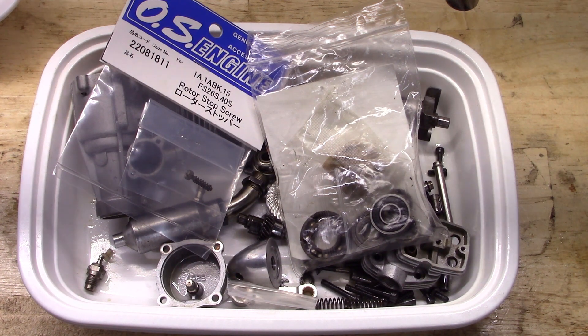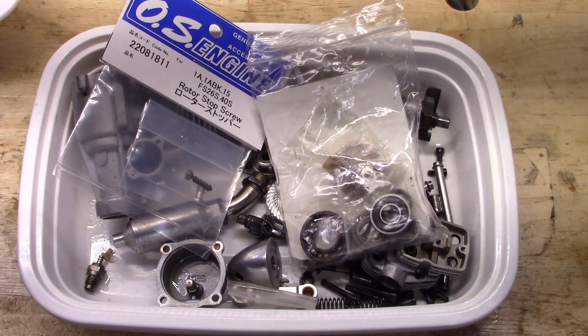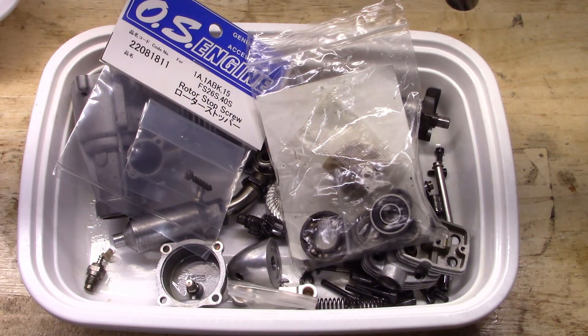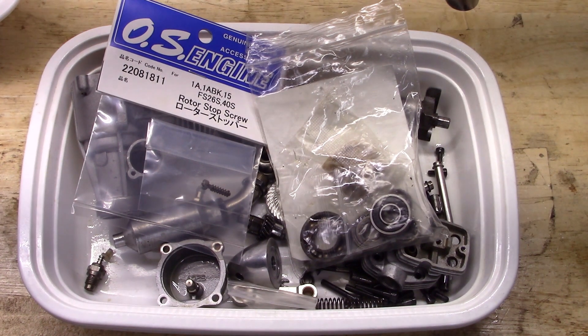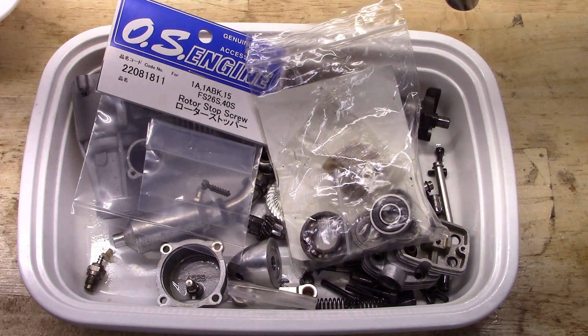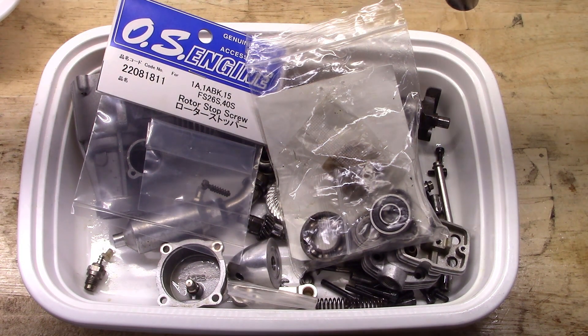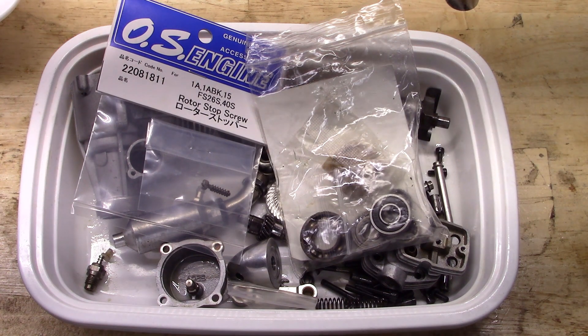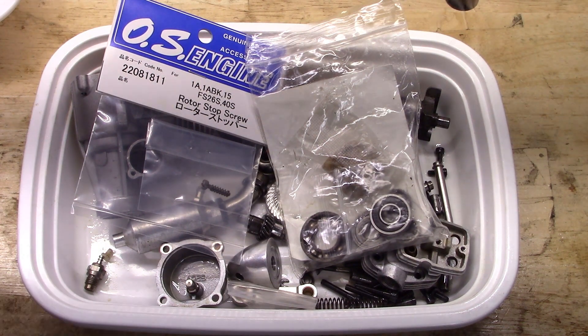Okay, so for part three of this OS FS40 Surpass engine, I've got my clean parts here now. You can see this is my workbench in the garage. Sunday is kind of a rough day to film in the garage because my wife's in and out here doing laundry, and that's what you hear in the background. I'm still trying to adapt to not actually having a workroom in the house anymore to do this, so I'm kind of improvising.